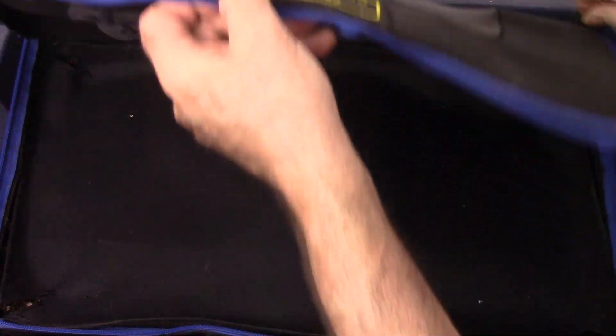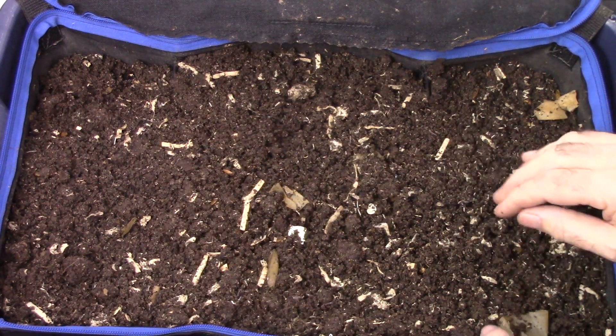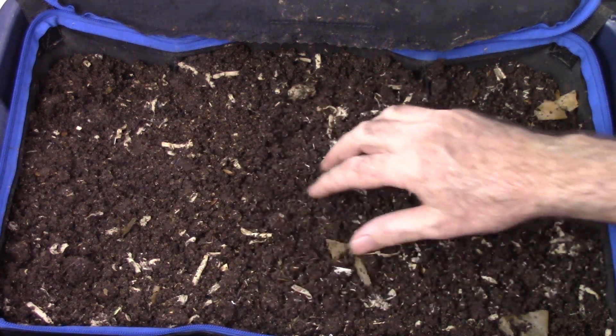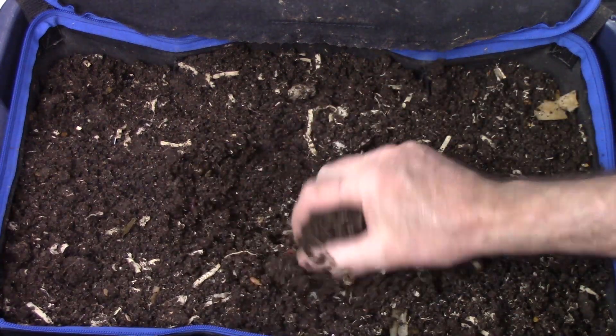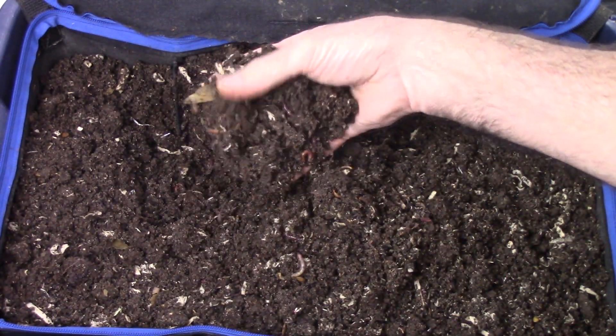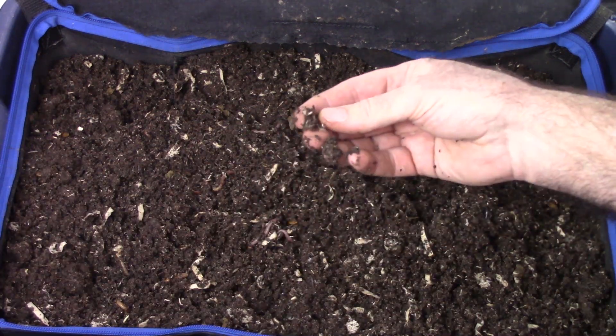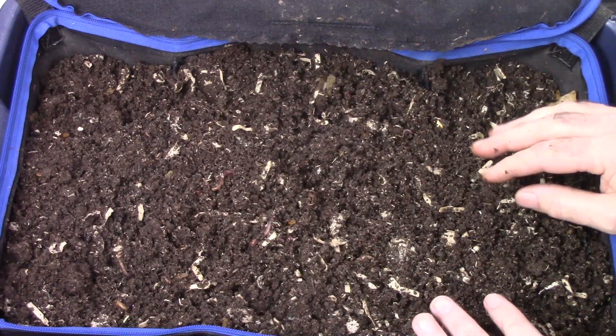Let's take a look at the tote we're going to pull out — it's ready for harvest. It's been going for about four months. We're going to take all the contents and place it inside this large Rubbermaid tub. You can see the castings are definitely ready to be harvested. There are little chunks of paper here and there, but as you dig down into this it's really nice castings — no big chunks other than occasional pieces of paper they haven't gotten into yet. You could leave this longer and they'd continue to work on the paper, but for right now it's basically ready to harvest.